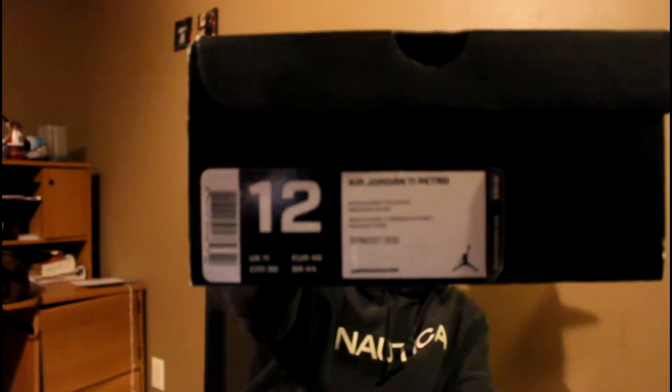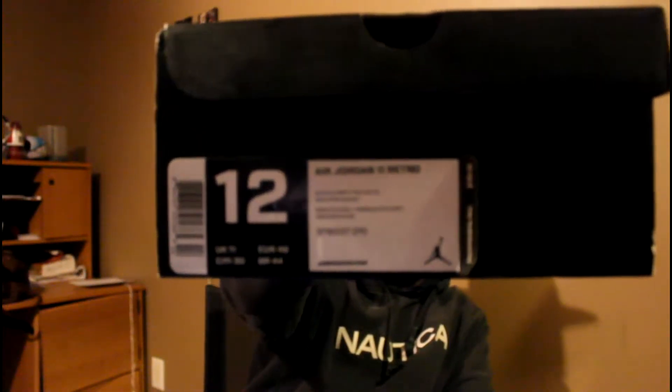So first we'll get in — I'm gonna show you the box, then I'm gonna show you the shoe. Brand 11 box, size 12. I know you're gonna be able to see that, rack it up a little bit, yeah.